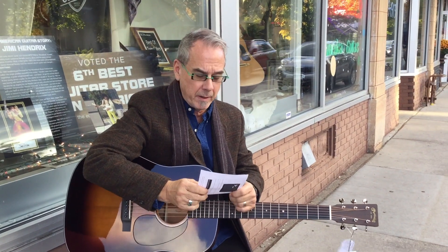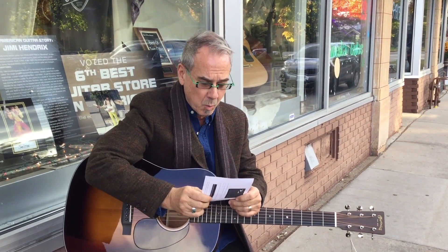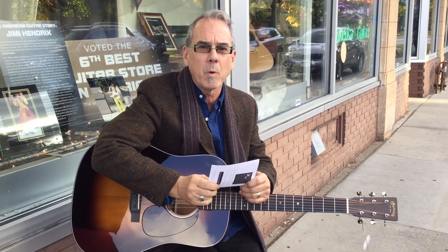Hi everybody. We got a few days left of outside so I wanted to do a quick video. I got a letter here. Dear Willie, can I custom order a Martin any way I want?